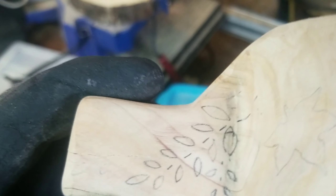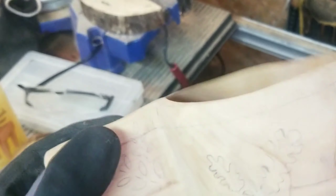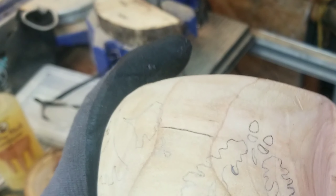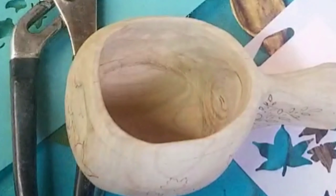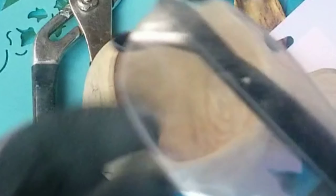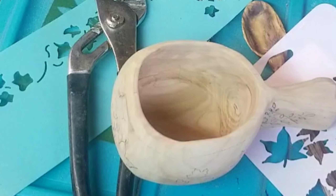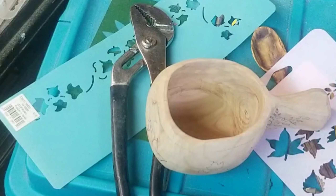I probably won't do any shading or anything like that. I'm not ready for that step yet — I'm going to be lucky to be able to burn these leaves in here without messing it up. I know I don't need safety glasses for wood burning, but these are not just safety glasses, these are my magnifying safety glasses. And I can't see anymore.